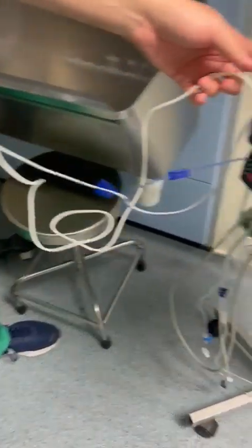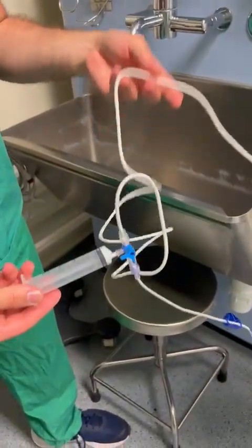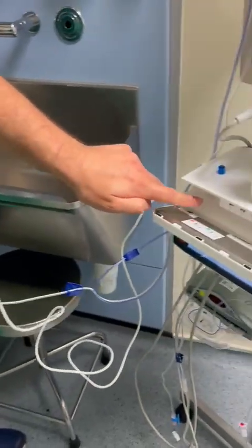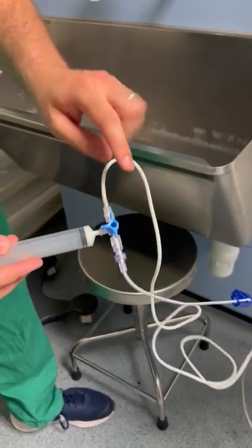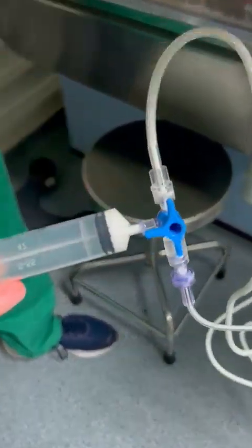So what we've got here is the Teva pump all set up for this patient for a Teva RSI. It's attached to a 20ml syringe, because on these pumps it's hard to access directly, so you attach it to a bit of an extension. The 3-way tap is in place, it's all primed, and just so there's no initial resistance, a little bit of propofol just there.